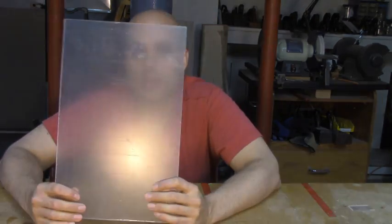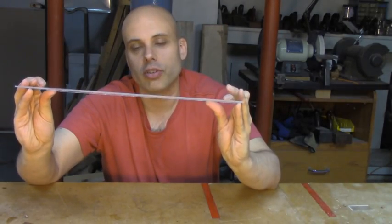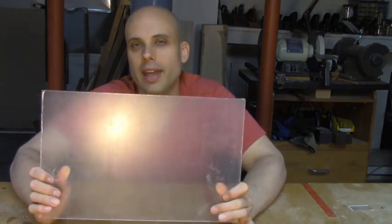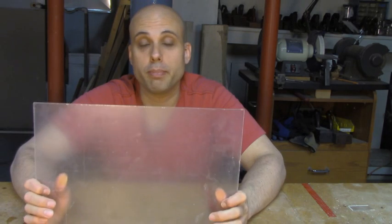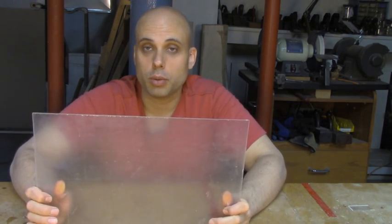I typically go with this stuff. It's not very clear in this shot because it has a protective film over it — you really want to leave that on until you're done working with it. I usually get the 1/8 inch thick sheet, and for the last project I did, I bought a 24 by 48 inch sheet. I think it was $25, so that's a lot of acrylic for not a ton of money.